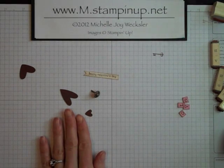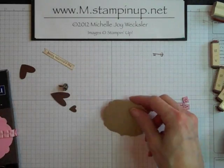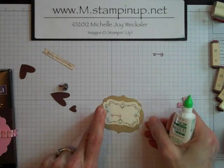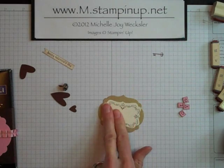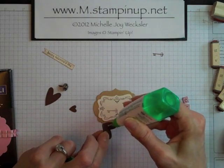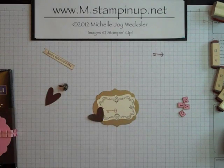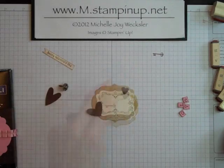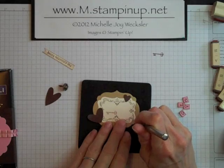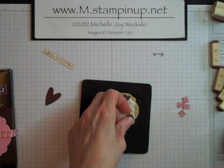I think we have everything we need to put this all together. So let's bring back in our belly band that we've started and let's start doing our layering. We're going to adhere our decorative label punch down to our brushed gold cardstock just using some Tombow Mono Multi Adhesive, and we can center that pretty well just like so. The next thing we're going to add are our little hearts — I'm going to put a little bit of glue on this heart and put it around the bottom left corner, and then add this other little heart up here toward the top. And now we're ready to take our paper piercing tool and our little piercing mat and make a little hole here in this corner. We're going to go ahead and put our brad right through there and secure that.